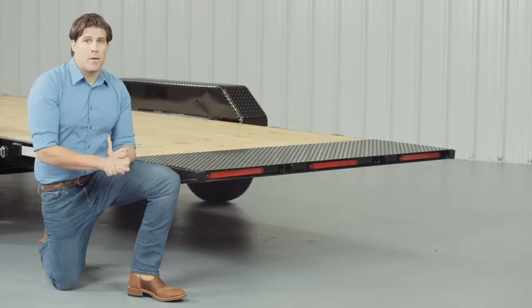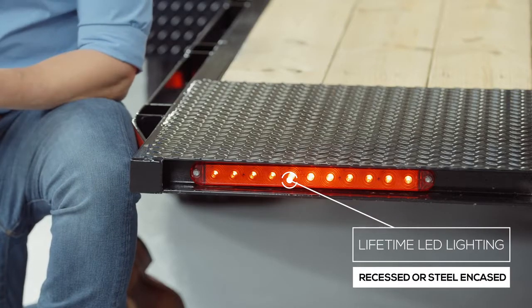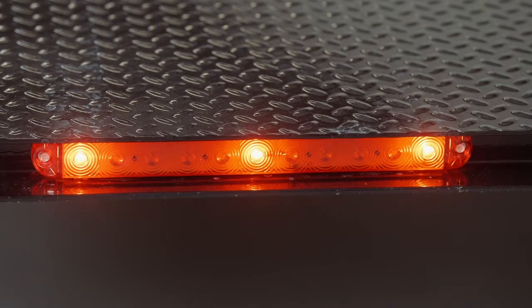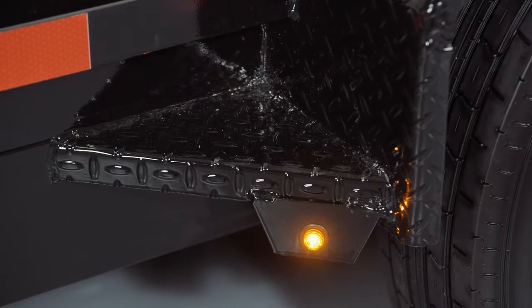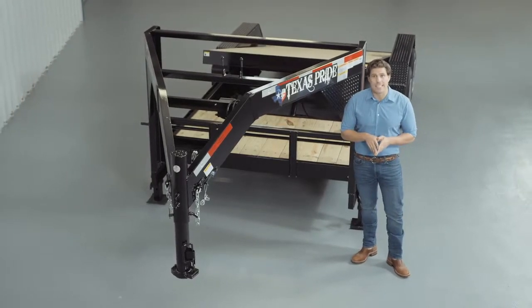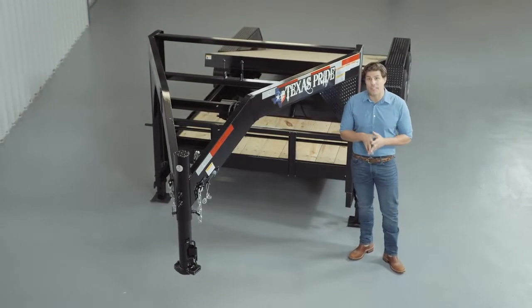Lifetime LED lighting is standard for all Texas Pride models, and all lighting is either recessed or steel encased to protect them from accidents and the elements. We appreciate you taking the time to look at our Texas Pride 14,000 pound gooseneck gravity tilt trailer.